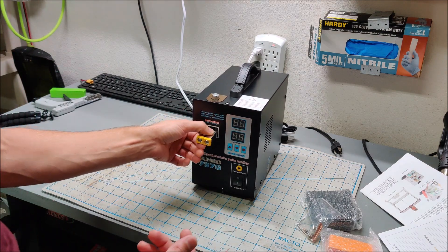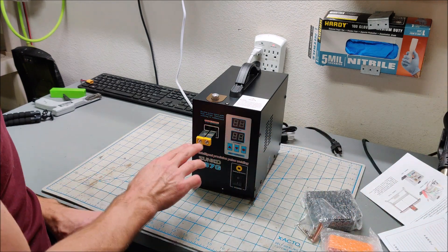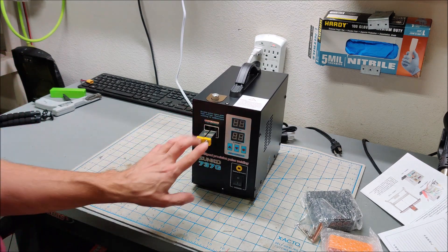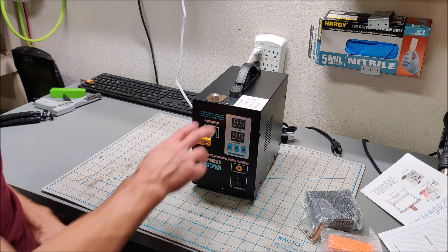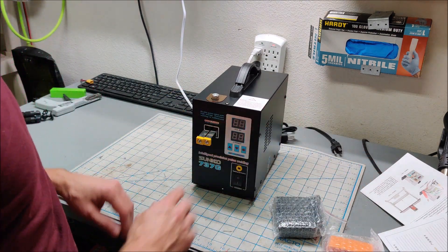I do have a spot welding pen coming in that I was going to use for the PCB spot welder. I think I'll use that same spot welding pen and attach it right here on the front where the two needles go, and see how that spot welding pen works running off this machine. There's also a foot pedal so you can activate it manually.